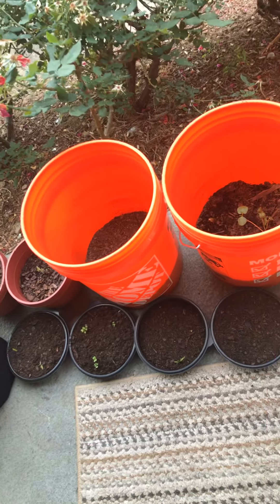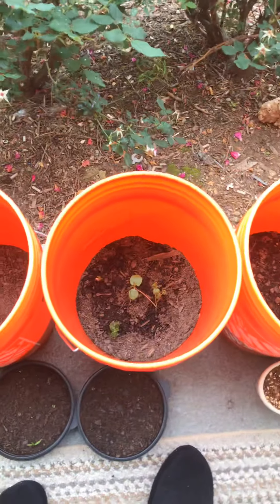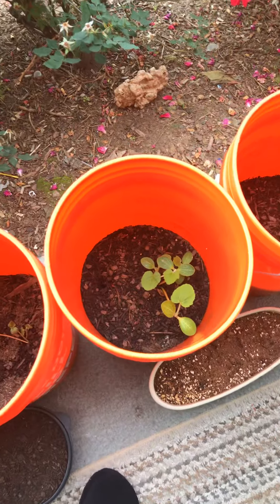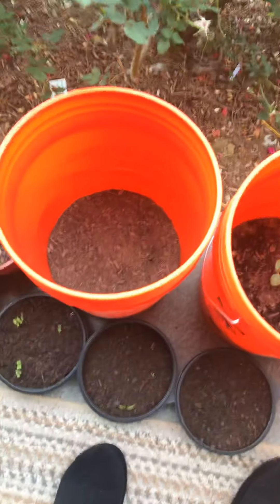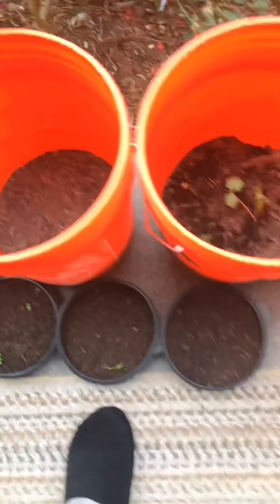My neighbor was saying I don't have to water these until the dirt starts getting white. Some of the soil is white and some of it is still moist.